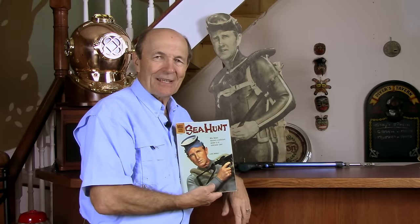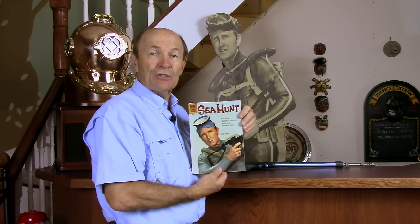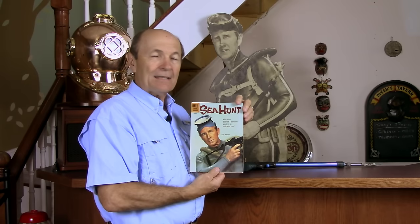Hello Divers, Alec Pierce again, Sea Hunt Remembered. This is an opportunity for you to learn about Sea Hunt — probably the most exciting and famous TV show of the 50s and 60s, and even remembered and celebrated today.